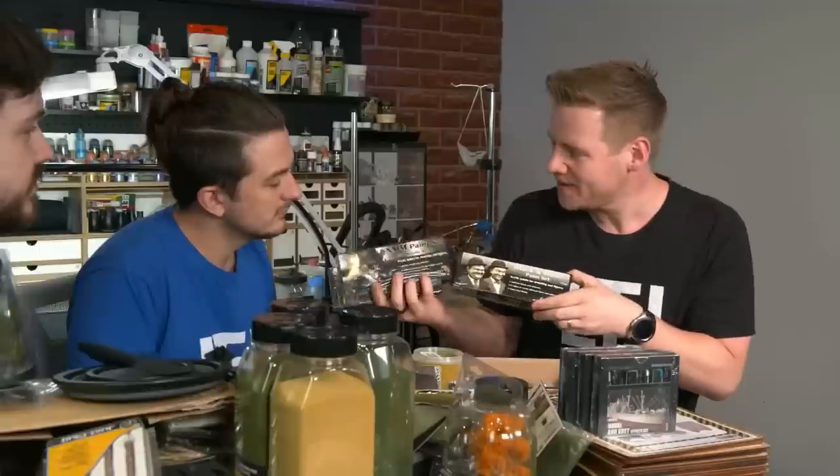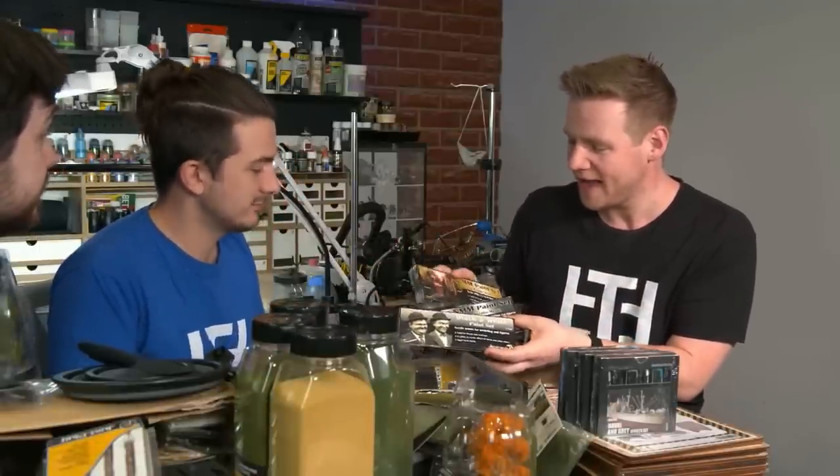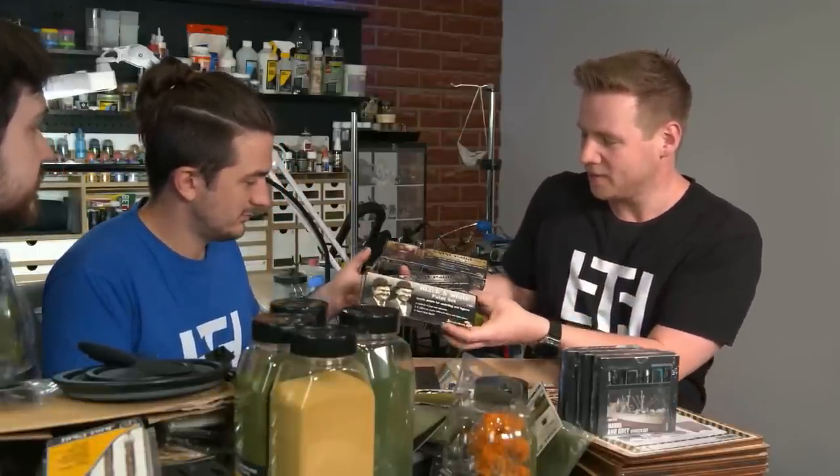I'm still learning — I think we're all still learning somewhere on the journey. And painting these kinds of models is a great way for me to learn new things without feeling like I need to match the style of my existing army. We've had this monochrome paint set from Scale 75 at the studio for a long time, and I've always been tempted to use it but never had the right model. With these new models from the Kickstarter, I think I've found it.